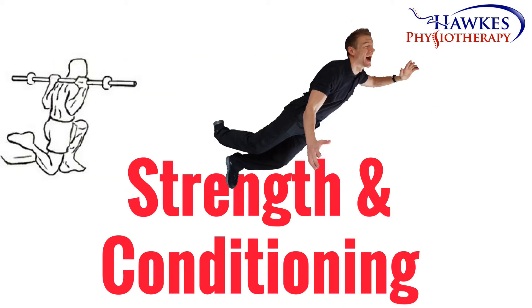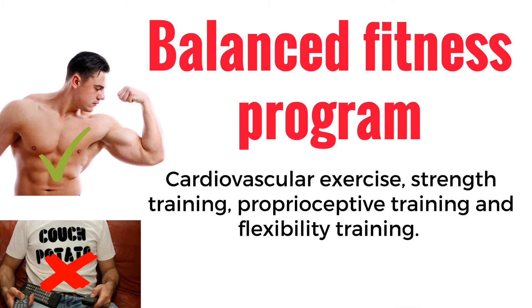Strength and conditioning. In order to reduce the risk of spraining your ankle, it is advisable to develop a balanced fitness program that incorporates cardiovascular exercise, strength training, proprioceptive training, and flexibility training. As with any new exercise, you should add activities and new exercises cautiously, otherwise you will increase your injury risk.